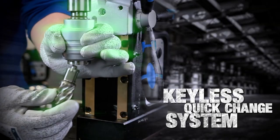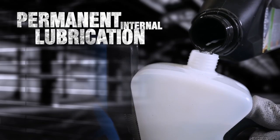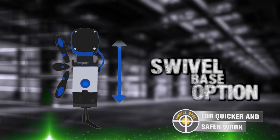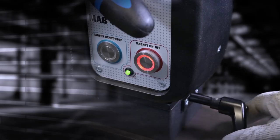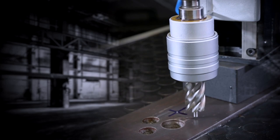Keyless quick change system to save time and reduce tool breakage. Permanent lubrication for increased tool life. Available in a swivel base option for easy positioning while drilling horizontally or overhead.